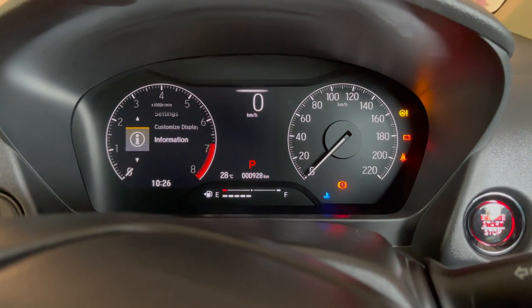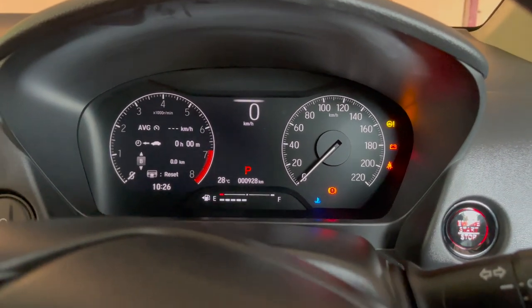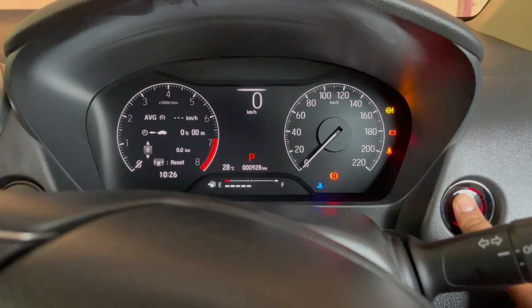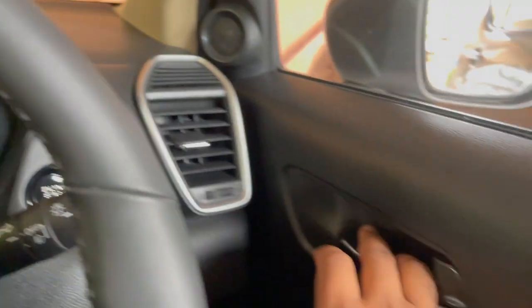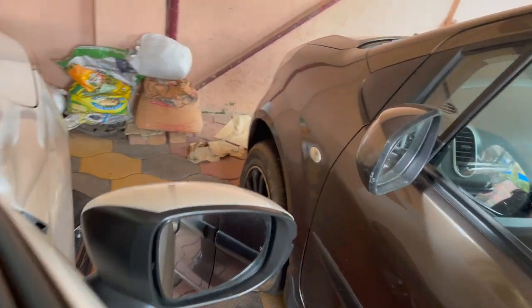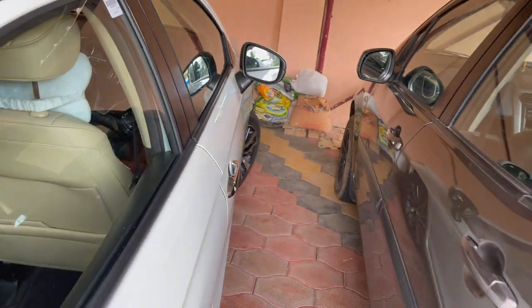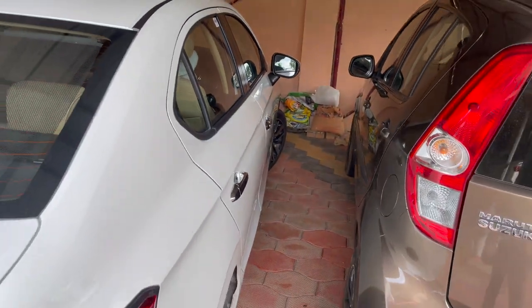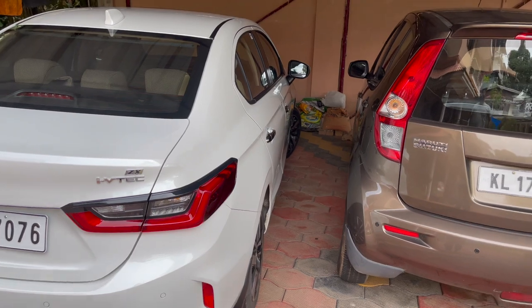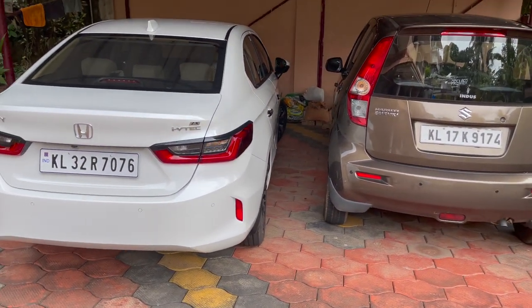Now let me show how this actually works. Once you switch off your car, keep the keyless remote in your pocket. Lock the doors — you will hear one beep, which means everything is fine. Then just move away from your car and it will automatically lock itself.